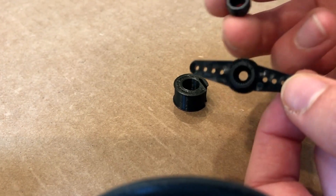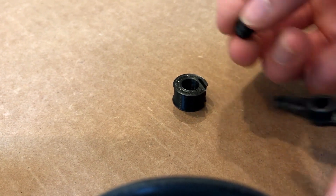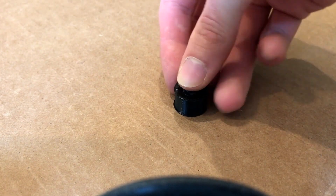The drive pulley uses the hub from a nylon servo horn, since the tiny injection molded teeth are much stronger than printed teeth would be.